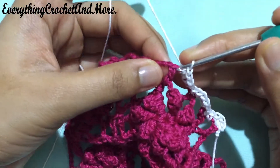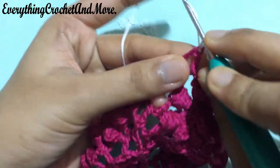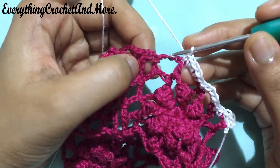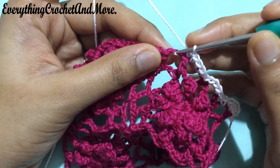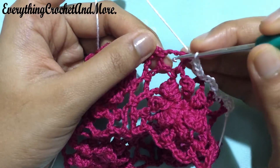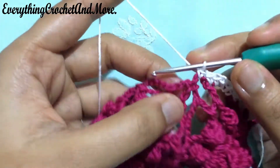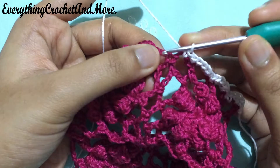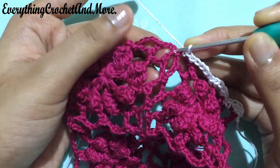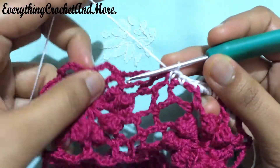Followed by 1 single crochet on the next double crochet stitch — put your hook in that stitch and a single crochet. Then a single crochet in the first part of this chain 5 loop — put your hook under that loop and a single crochet. Then a single crochet in the joining single crochet stitch — put your hook in that single crochet stitch and a single crochet.